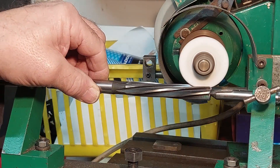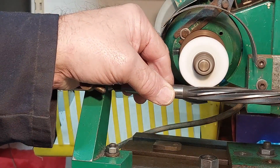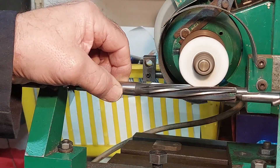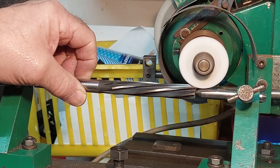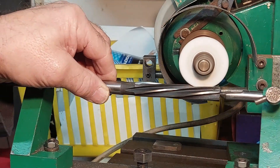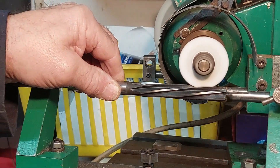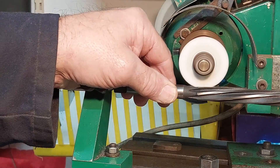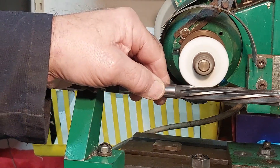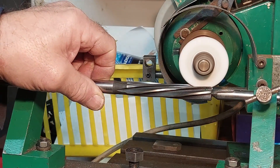It's also important to have one of the centers modified with a flat to give clearance to the wheel when it comes off the flute - as you can see here, the center has been ground away. Also the rear stop is set so that the wheel doesn't travel beyond the rear of the flute. If you didn't have a stop set here, the results could be disastrous.